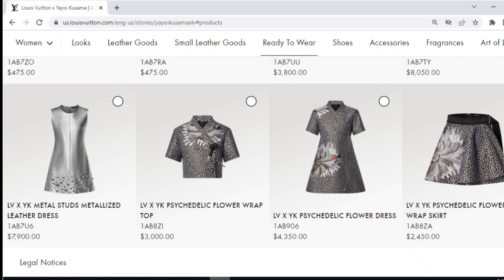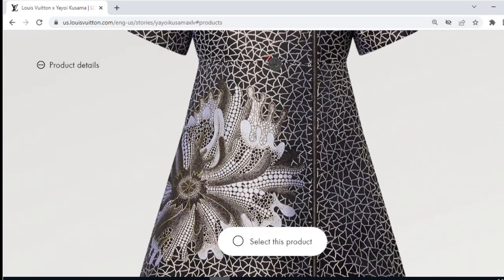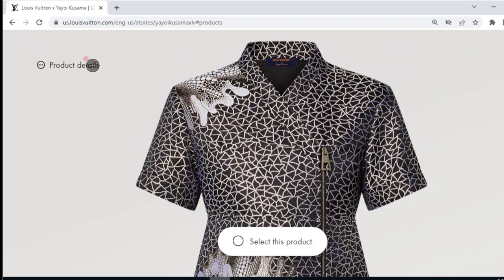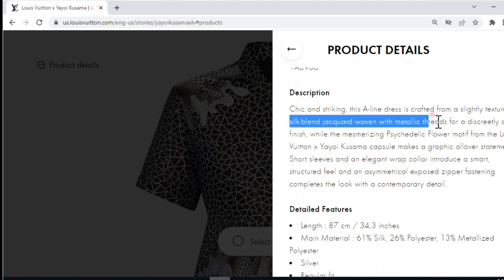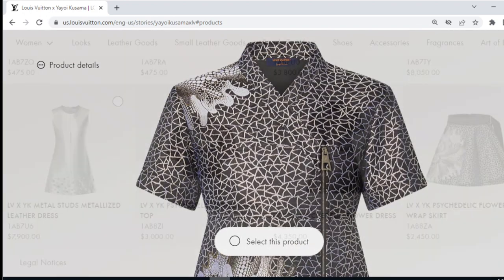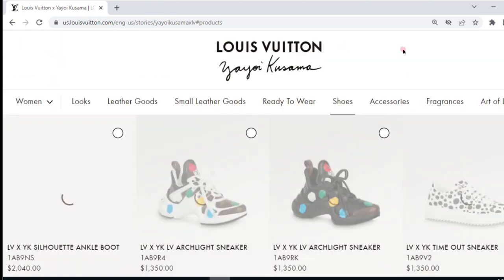The last of the women's Ready to Wear are the only three pieces I really like — with the psychedelic flower print. I think the cut and shape look really flattering. I love this flower print — the way it's woven it has almost a metallic shimmer to it. Looking at the product details, it says it's a silk blend jacquard with metallic threads discreetly woven through for a shimmery finish. These pieces I really like, though they are pricey — ranging from $2,000 to $4,000 depending on whether you get the shirt, skirt, or dress. Particularly this skirt — paired with a plain black top, that would look really stunning.